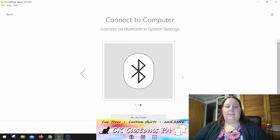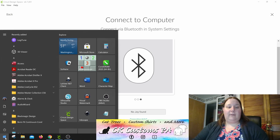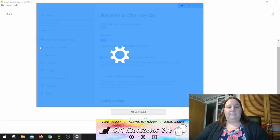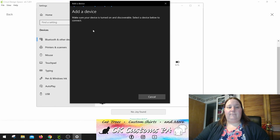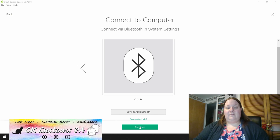From here, we're going to need to set up and connect to Bluetooth. This is actually done on the computer itself. If you're using a Windows machine, you go to your start menu and you can type in Bluetooth. Click where it says Bluetooth and other device setup, and you're going to add a Bluetooth or other device. Select Bluetooth and now it's looking for it. It does identify it by Joy and then a code — I'm going to click on that. It says it's ready to go, so I'm going to click done. And I can already see in my Design Space it's starting to look for it. It does look like it's connected, so I'm going to click continue at the bottom.